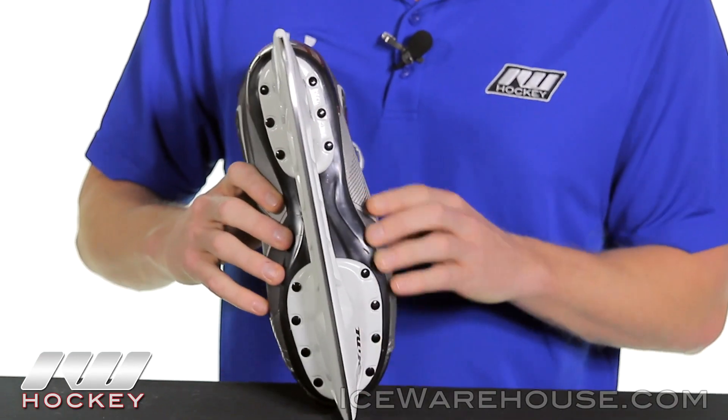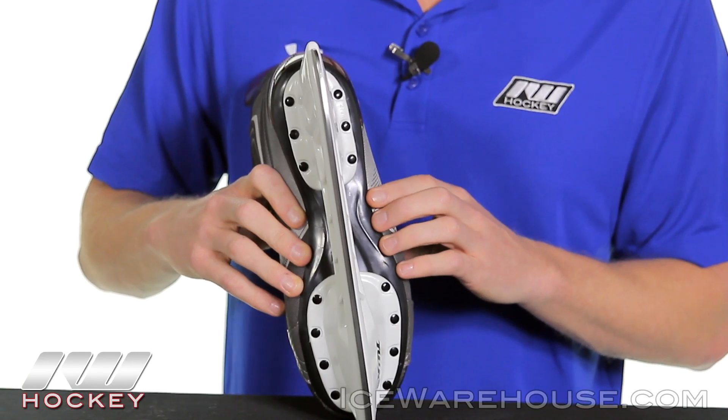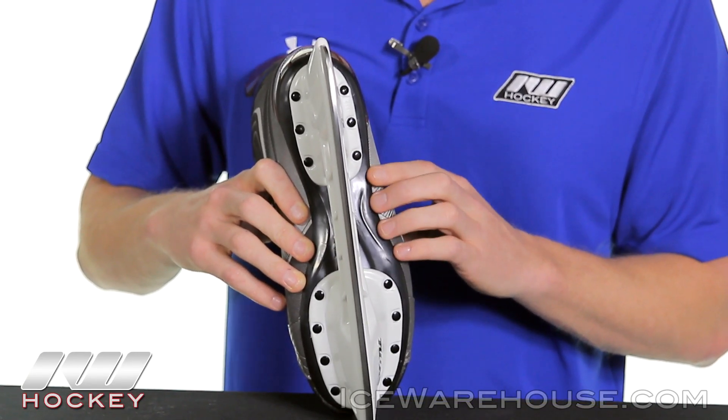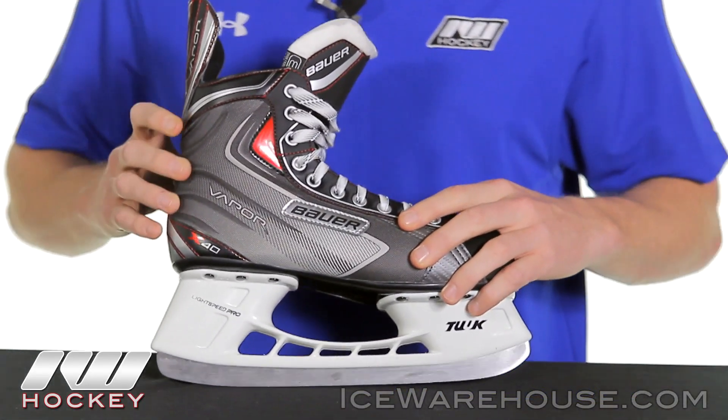Looking at the bottom of the skate, this outsole is going to be a TPR plastic, which is a really good feature for this level of skate, because a carbon composite outsole might be a little too stiff — so this is going to be a little more forgiving for those beginners.